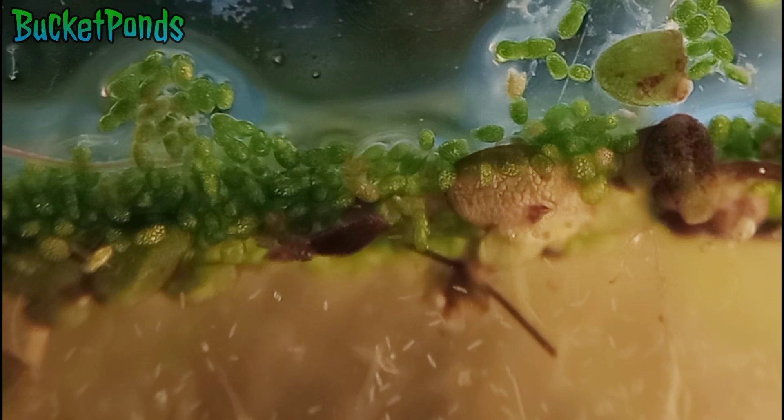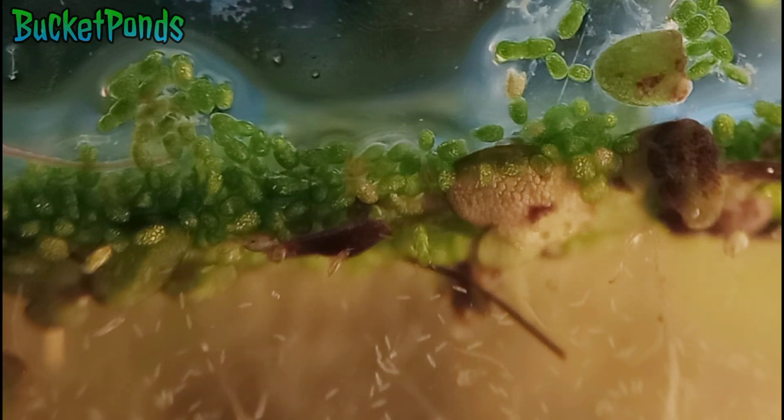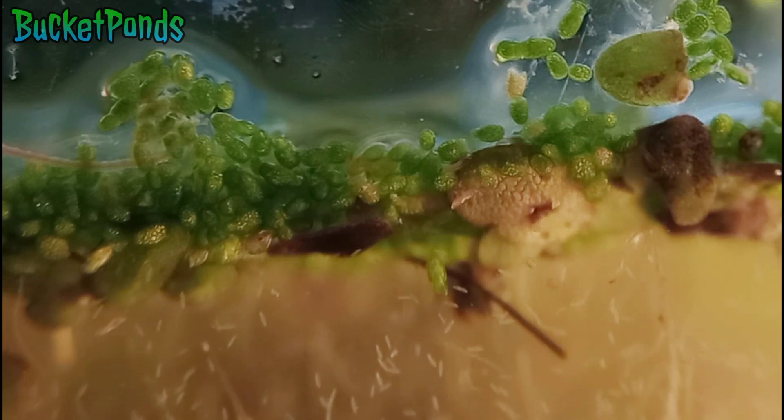The duckweed level in these types of projects acts as like a habitat or a substrate on its own, and it can host a great number of different species. Duckweed is really cool to me. A lot of aquarium keepers don't like it, but when you're doing these live cultures, these nano aquariums with invertebrates, duckweed can be very useful.